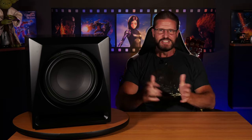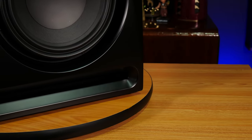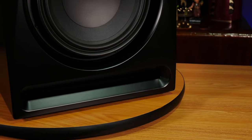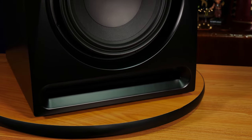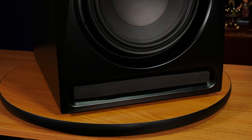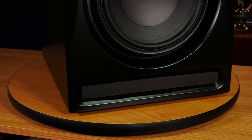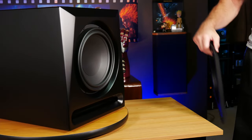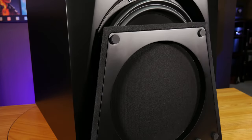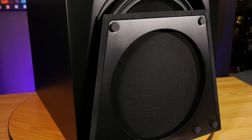The RS11 is a ported box design with a pretty big slotted port right below the driver. This is a pretty important factor in our test because the RS11 actually includes a foam port plug, so we'll be testing the sub with the port plug both in and out. Along with the port plug, the RS11 also comes with a pretty nice looking grille that uses very strong magnets and snaps into place very securely, so you shouldn't have to worry about it rattling or falling off while watching a movie.